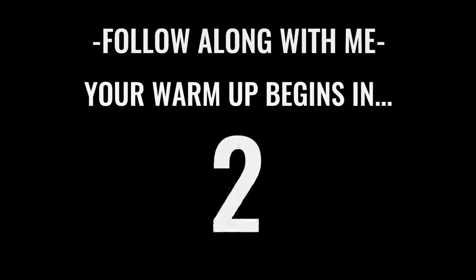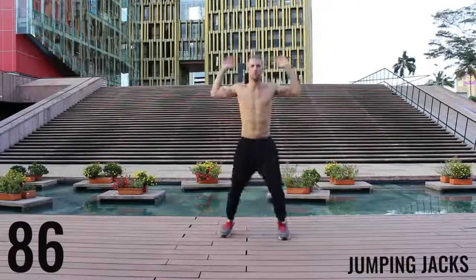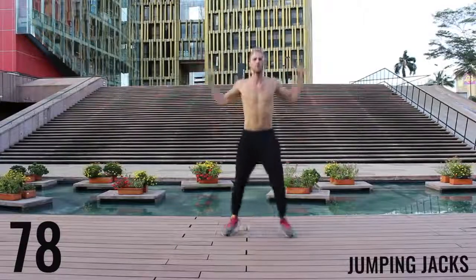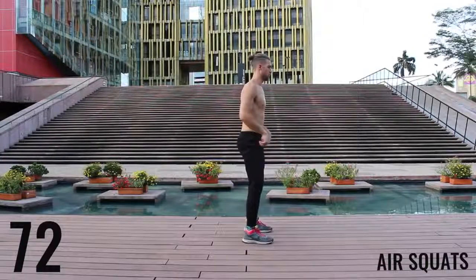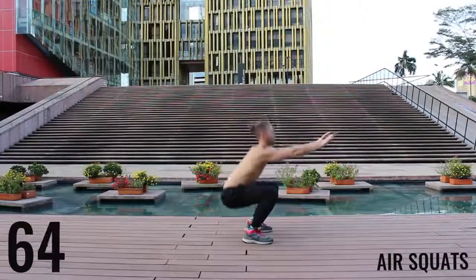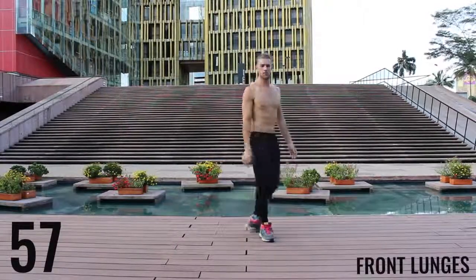Alright fam, let's get after it. We're starting off with jumping jacks for the first exercise of the warm-up. You get 90 seconds in this warm-up — go about moderate intensity. Don't kill yourself here, just get your body warmed up. You're rotating through exercises now, moving on to air squats. Really focus on pushing those knees out and dropping that butt down to about knee level, creating that 90-degree angle between your hamstrings and your calves.